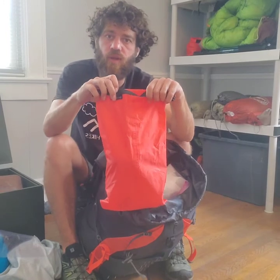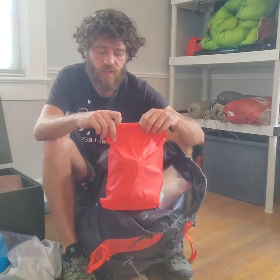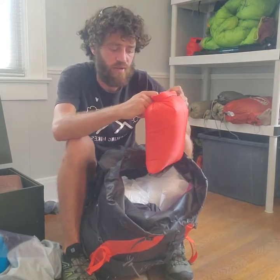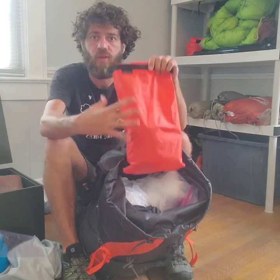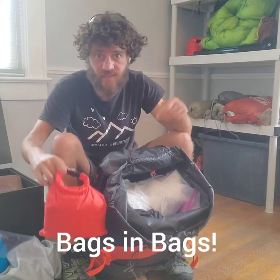One important thing when putting these stuff sacks back in the bag: deflate all the air before you roll them up so they make a small, compact container. If you leave air inside the bag and roll it up, you're just packing a bunch of air that has no room in the backpack. Push all the air out of the dry sacks and then roll them up.